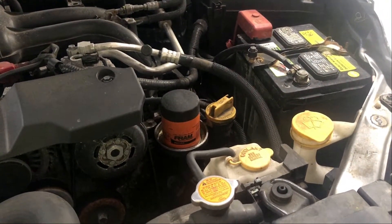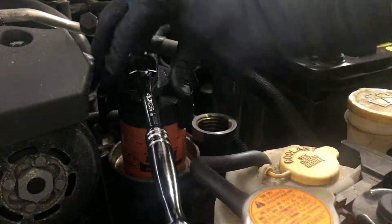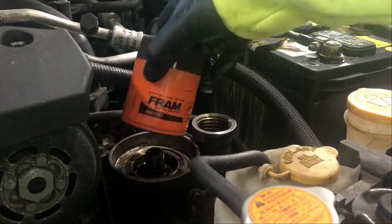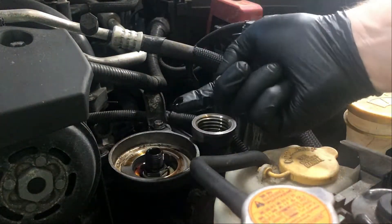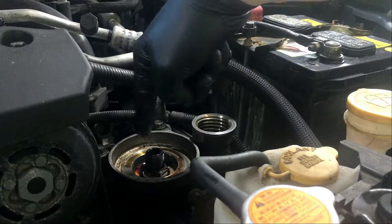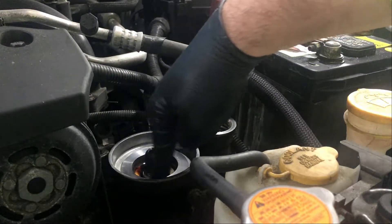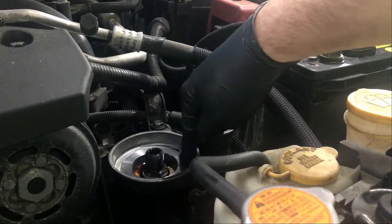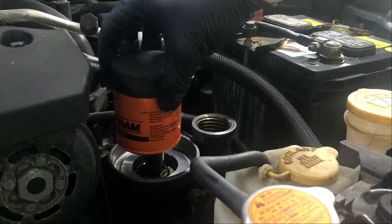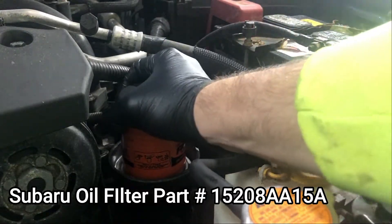We've got the oil drained out of the vehicle, so we're going to take off the filter using a universal oil filter removal tool that attaches to a socket wrench. Now we're going to take our new filter, lube up the gasket with some old oil from your finger. First, clean out the inside of the oil filter seat with a paper towel and check that the mating surface is clean — no old gasket left over. Then spin the new filter on, make sure you get the threads on correctly so you don't cross-thread it. Spin it on by hand and tighten as much as you can by hand — that's good enough.